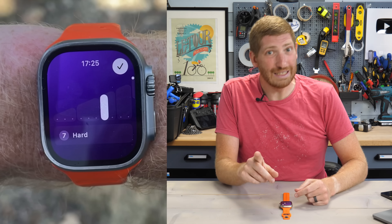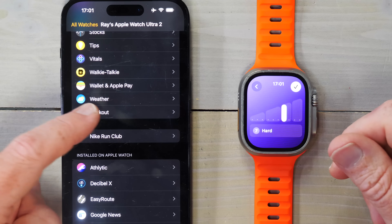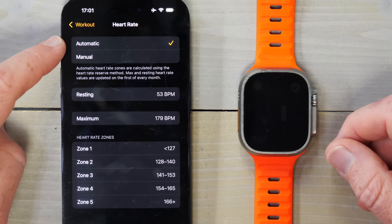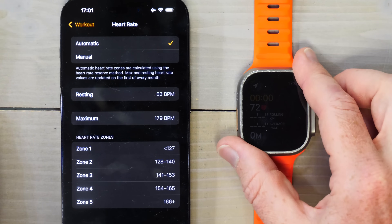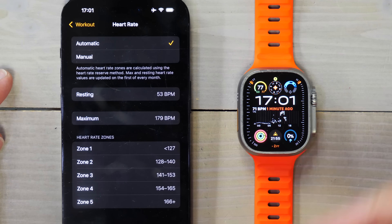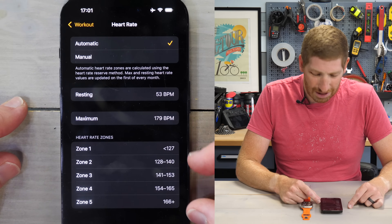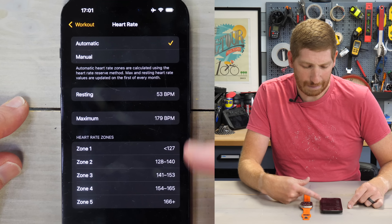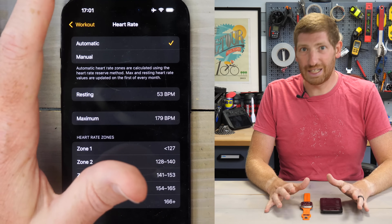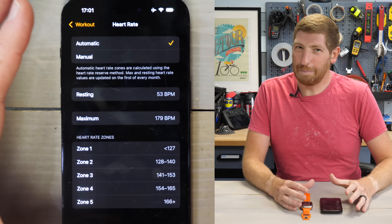I suspect the reason for that is they're probably using Apple zones. You can look at your zones in the phone's watch app, going to workout and all the way down to zones. I've had automatic zones set as a default, just like a normal user probably would. It automatically figures out both your resting and maximum heart rates, which are close enough ballpark, but these zones seem awfully skewed low to me — not what I would normally use for my other devices.